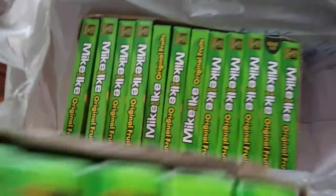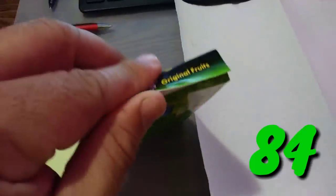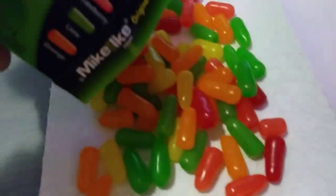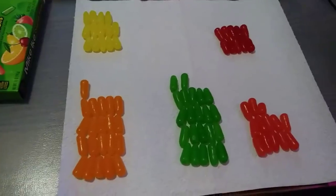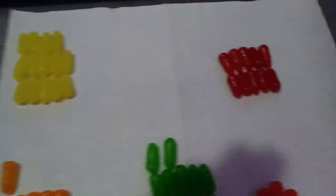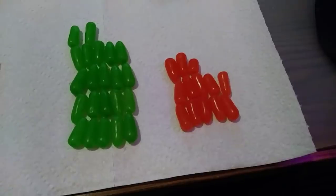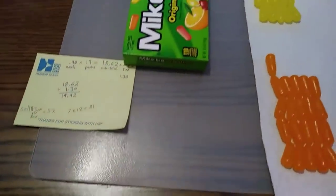I bought two boxes of these and I ended up putting in 19 of them. I still have a couple left. I'm going to do the math and see if I have 81 in here. We have exactly 80 Mike and Ikes here, in rows of 5. That's 14, that's 10, that's 13, that's 22, and that's 21 - comes to a total of 81.